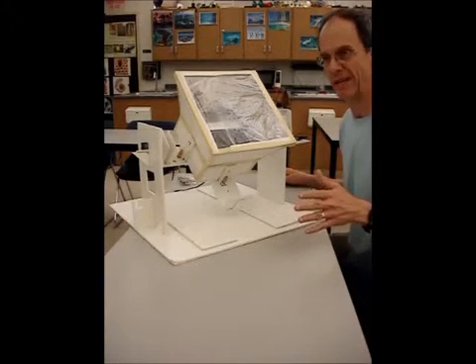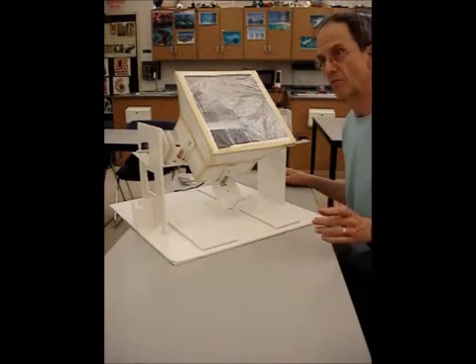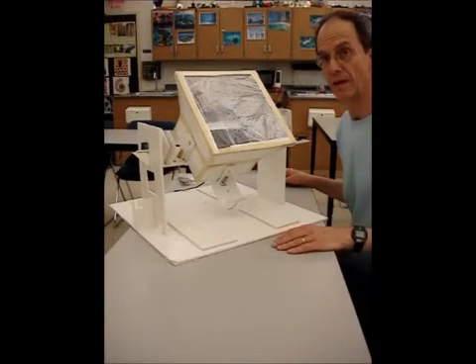As the stepper motor name suggests, it moves in very small increments or steps, and it tracks the position of the Sun. Here's a sped up demonstration.